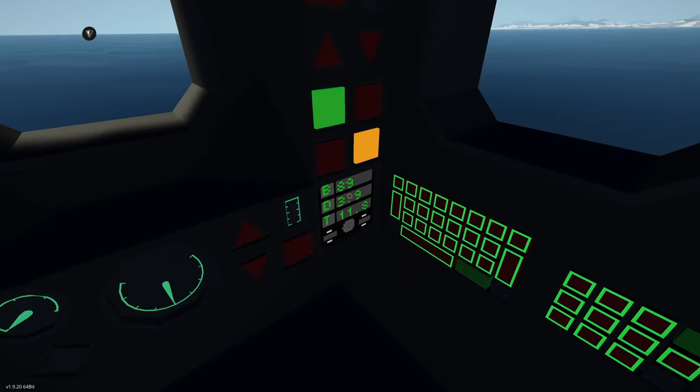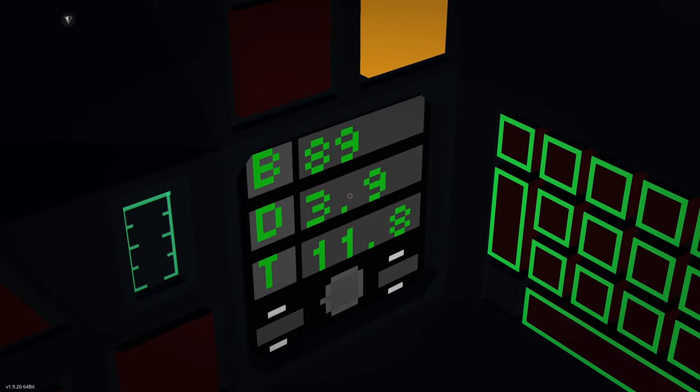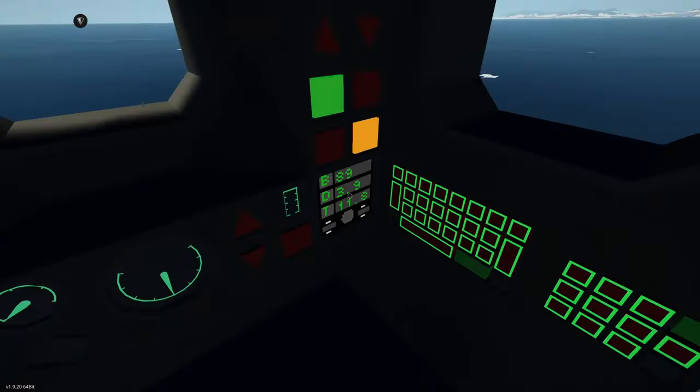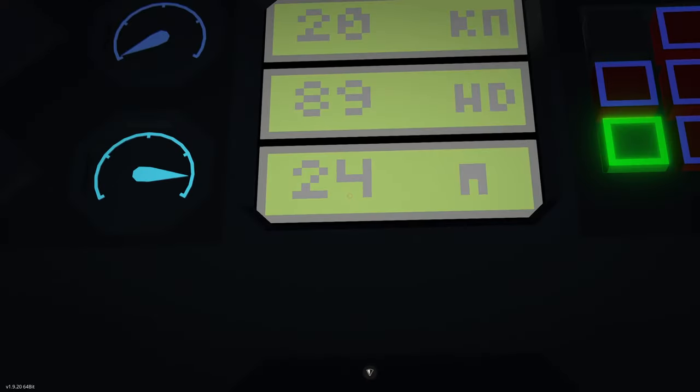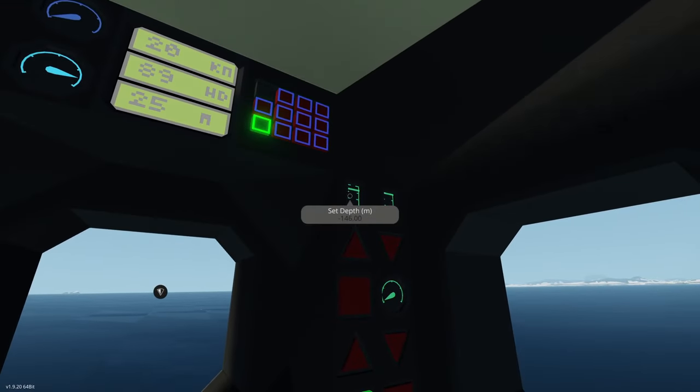As you can see, we're currently following the coordinates. It's a bearing of 089, 3.9 nautical miles away, and we'll be there in 11.8 minutes at this current speed. We have 24 meters under our keel. We've set a depth of 146 meters.